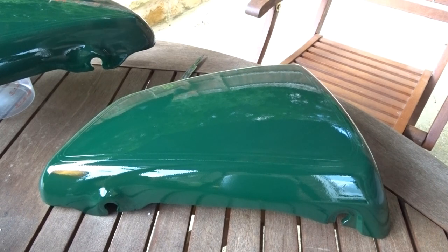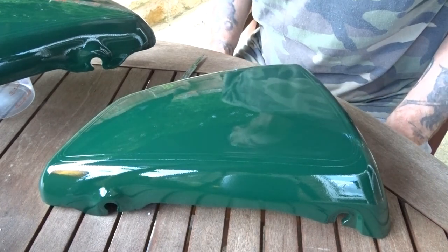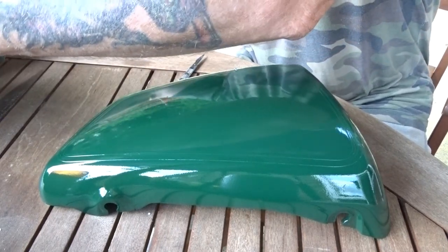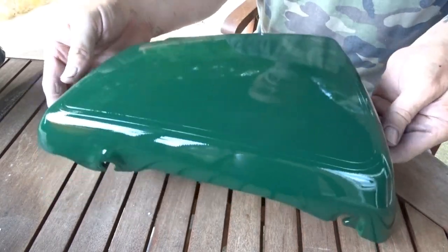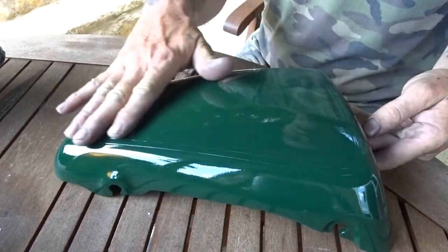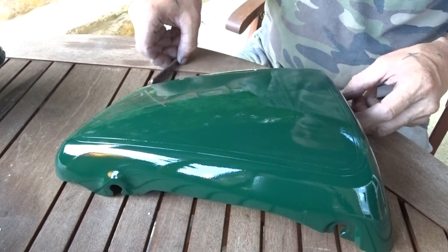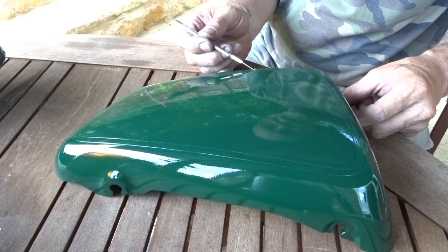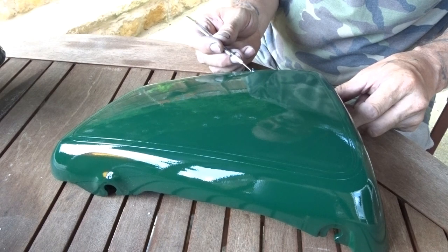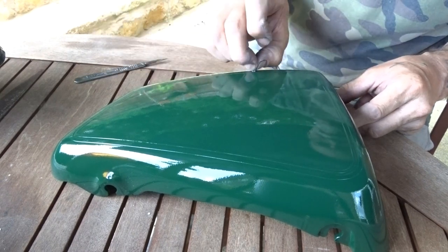The camera is just balancing on one of those massive candles. This is about three quarters of an hour later. I've just hooked up one end with the tape and I'm going to try and take the tape off without ruining the job.